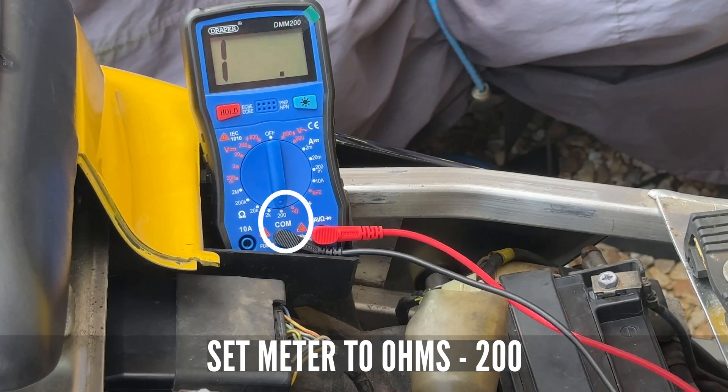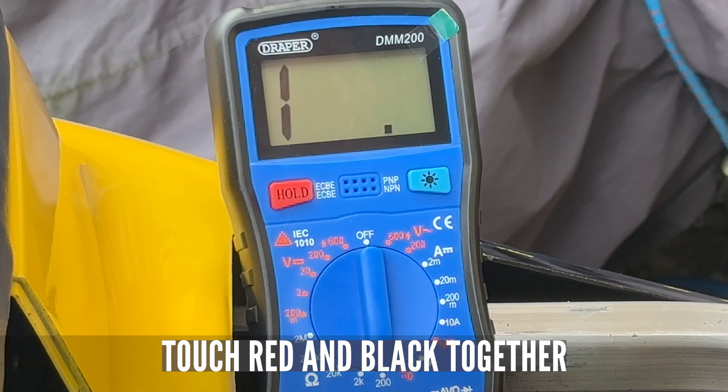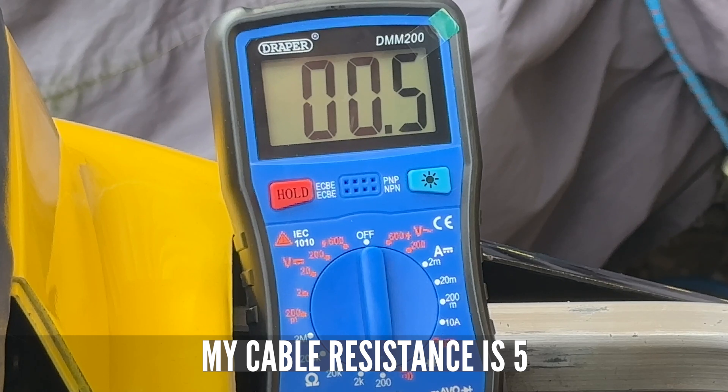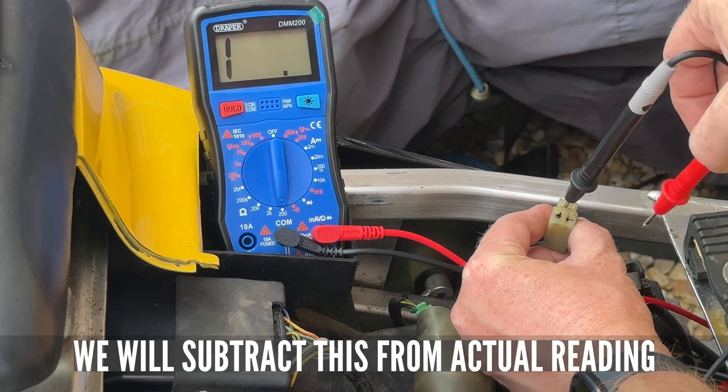Let's just check what resistance we've got in the actual cables themselves. I think we've got a resistance of 5 ohms in the leads, so whatever reading we get, minus 5. Let's jam it in.